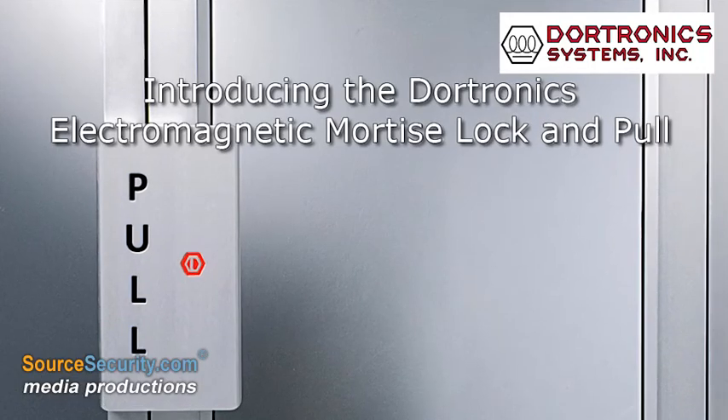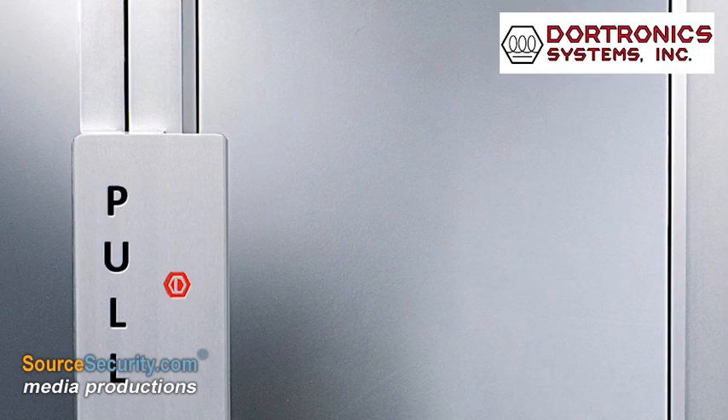DoorTronics introduces its ML1100 series mortise lock and pull. The electromagnetic mortise lock can supply a holding force of up to a thousand pounds.